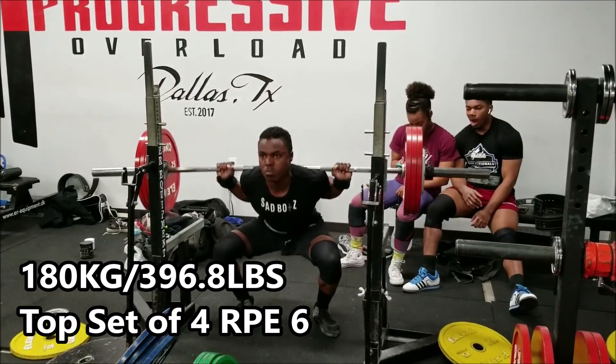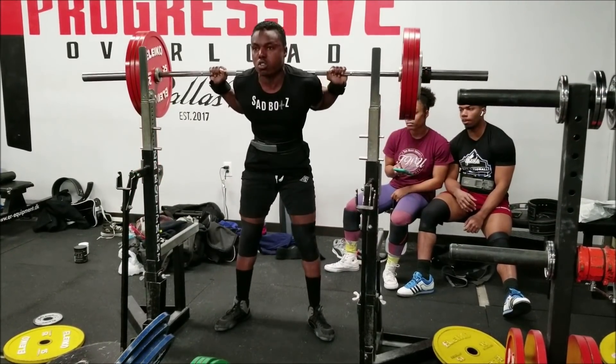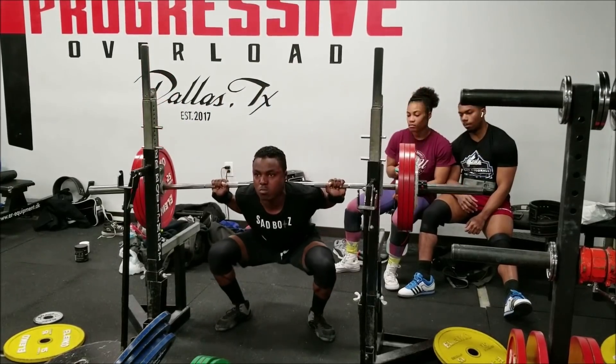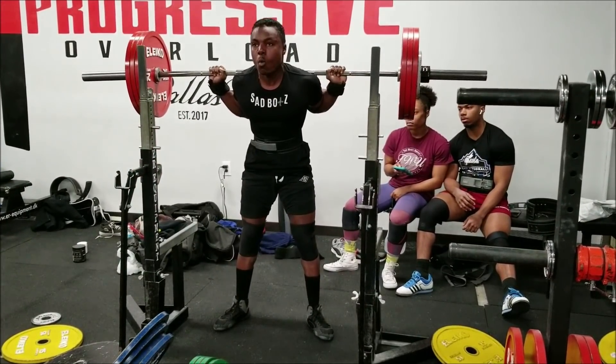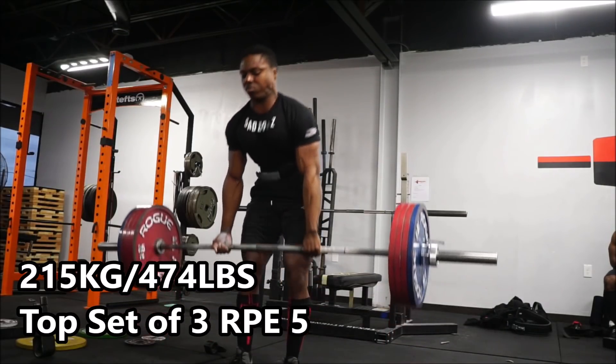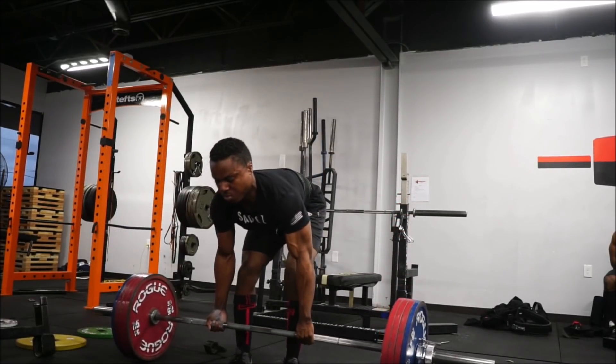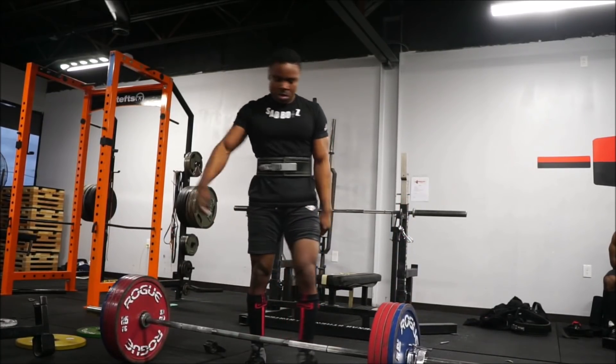Last week went really, really well. I believe I worked up to a top set of four with 396 pounds at RPE 6 on squats. Top set of three with 474 pounds on deadlift at about RPE 5. And a top set of three on bench press with 275 pounds at about RPE 6.